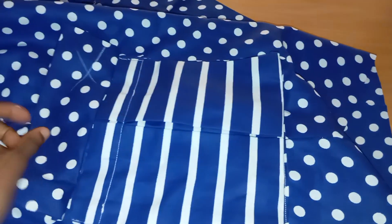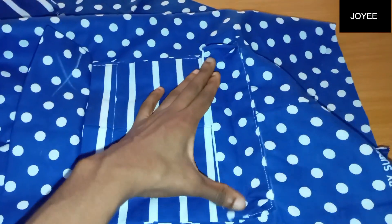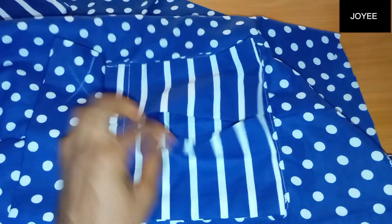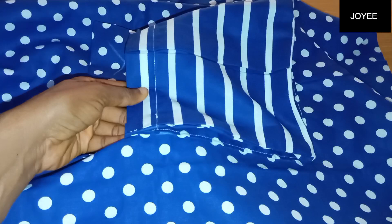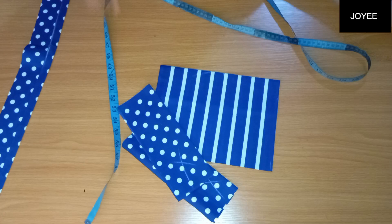Welcome back to my channel. In this video I'm going to show you how to sew a cargo pocket quickly and easily — you're going to sew this in 10 minutes. If it's something you want to learn how to do neatly and quickly, please keep watching and let's get into the video.